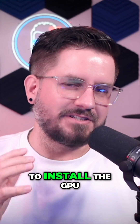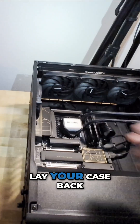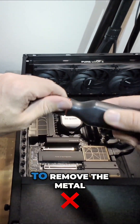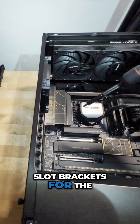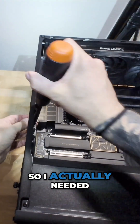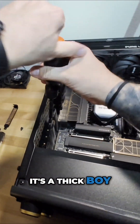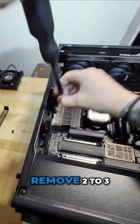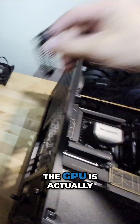Now it's time to install the GPU. Lay your case back down on its back, and if you haven't already, remove the metal slot brackets for the amount of slots you'll need. For mine I needed three — it's a thick card — though newer graphics cards typically only need about two. Remove two to three of those metal brackets on the back where the GPU is going to slide in.